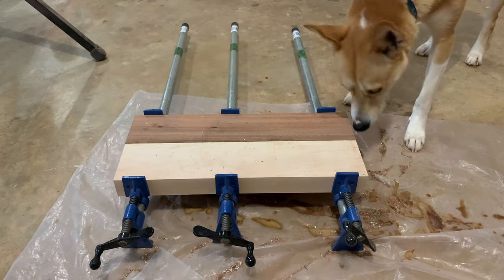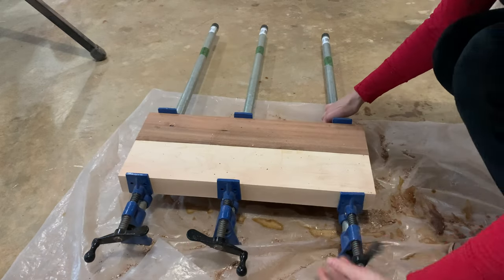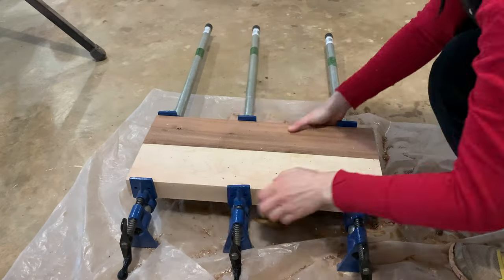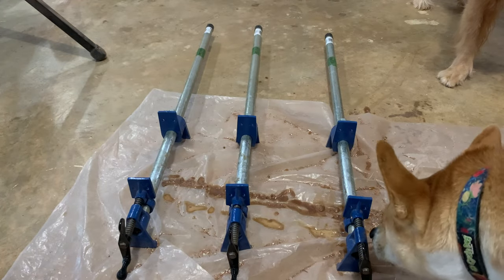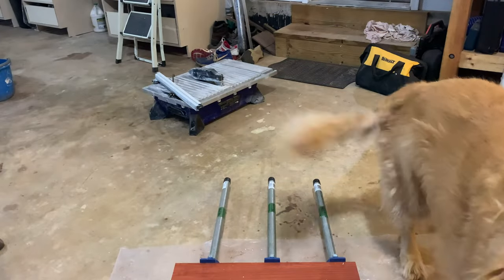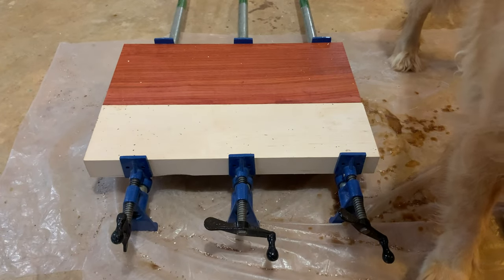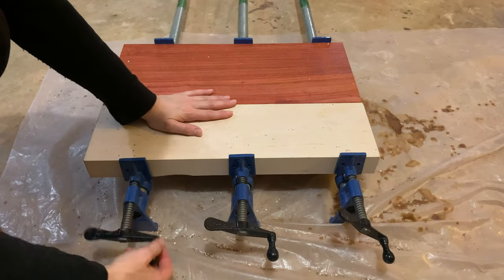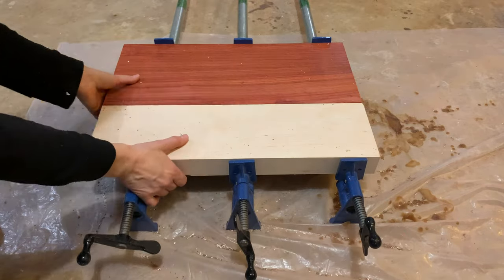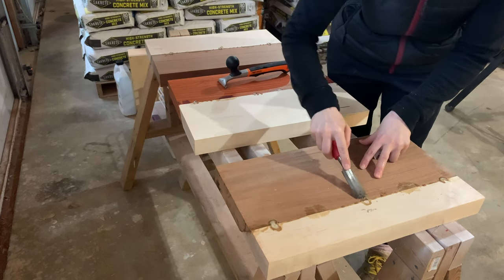The next day I took the boards out of clamps and then used a scraper to remove any excess glue.